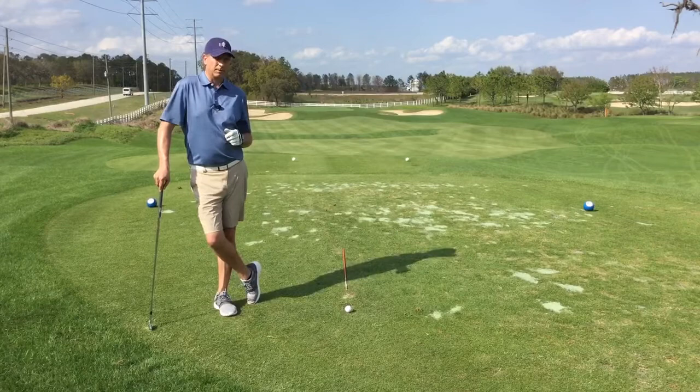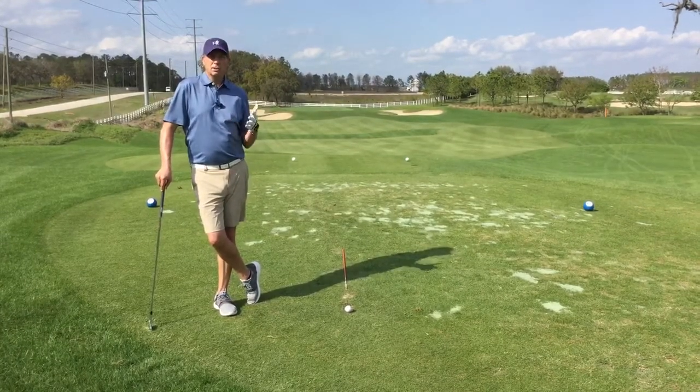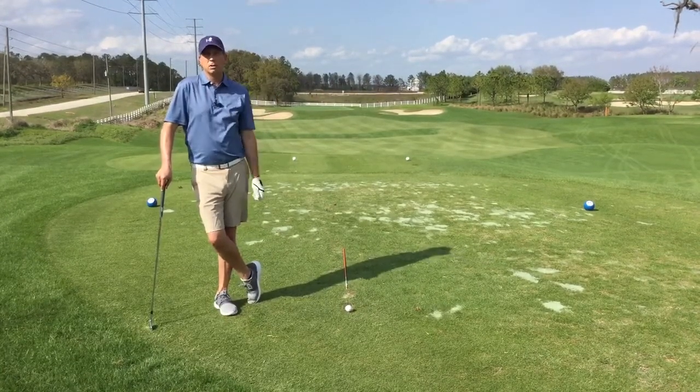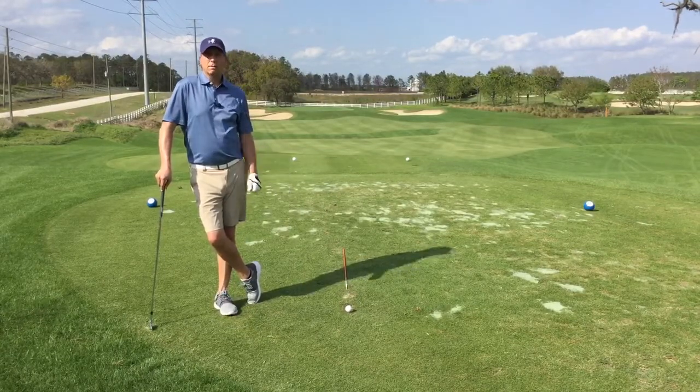So what is an intermediate target? Well, it's a spot on the ground, on our target line, just in front of our golf ball. So instead of lining up to a target that might be 150 or maybe even 250 yards away, all we have to do is line up to this target that's just in front of our golf ball.